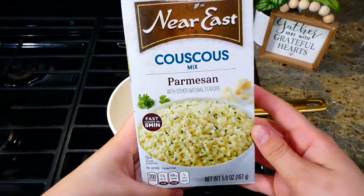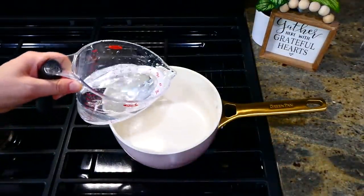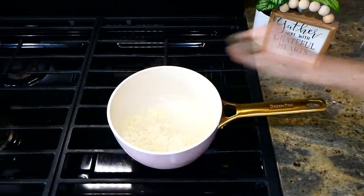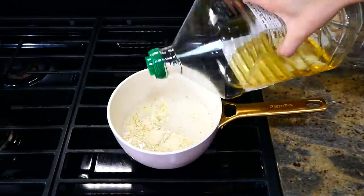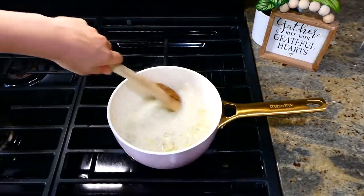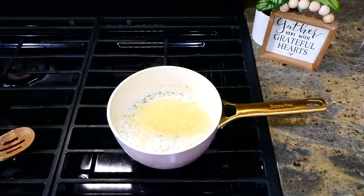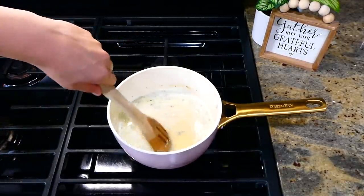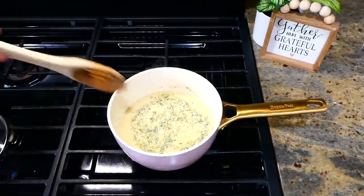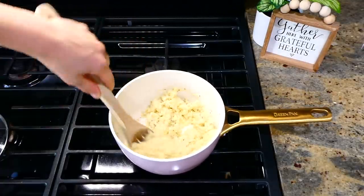Here's a little secret I've always loved for packed lunches: I buy one of these boxes of parmesan couscous at my grocery store — it costs about a dollar and comes together in only about five minutes. I cook it up on my stove according to the box directions, let it cool down completely, and then place about half into one lunch container and save the other half for the next day's lunch. So it's only about 50 cents per serving, and it's healthy and filling. My family thinks it tastes just as good cold as it does warm.